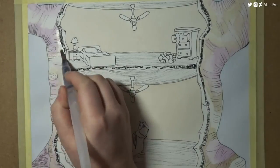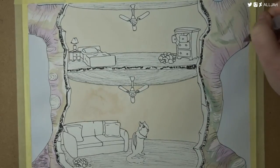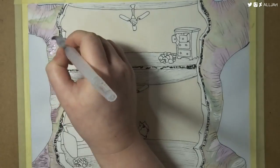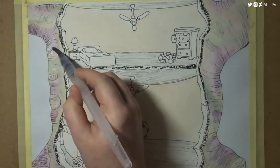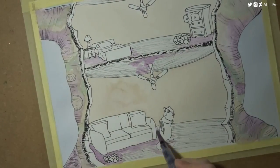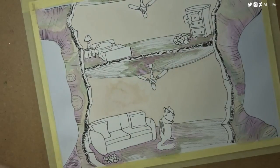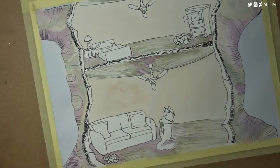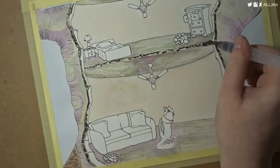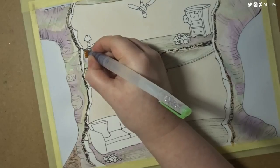That blank space next to the chipmunk on the right is me not knowing what to put there. I put a question on Twitter asking for ideas, and Laurie — my good supporter and friend — suggested a bookcase, a fireplace, or a plant. All great suggestions, but I had already finished it before she replied, so I just left it blank. The walls are bare, but I was already doing a lot more elements than I usually do, so I was kind of scared. I like to think maybe the chipmunk is just standing there thinking about what he should do with that area of his house.